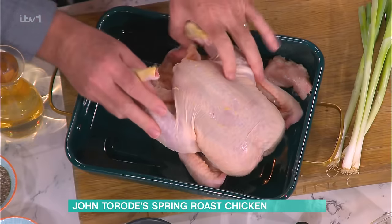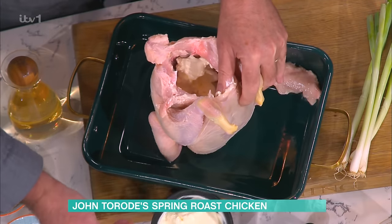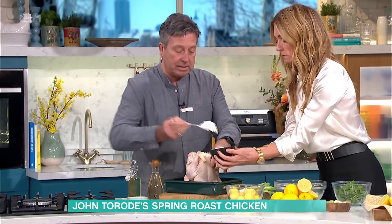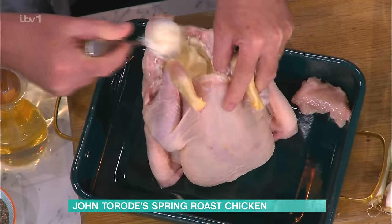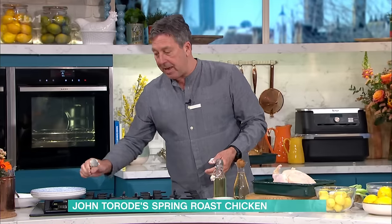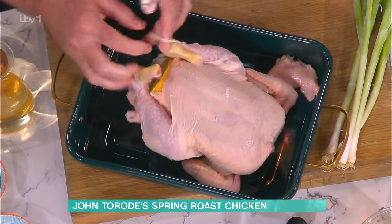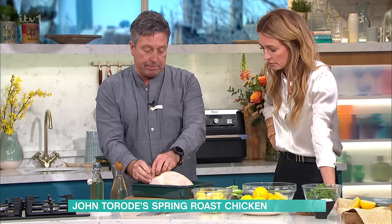So what you do: take a chicken, 300 grams of crème fraîche - I've filled the inside with crème fraîche, which is a bit of a weird thing to do. Crème fraîche is already cooked, so it's stabilised. What that means is that when it cooks, it can become a sauce. Take half a lemon, stick it inside the cavity, and then take the little bit of elastic that was on the legs and put it back around the outside of the legs.